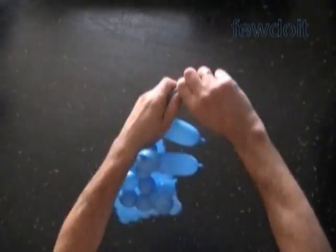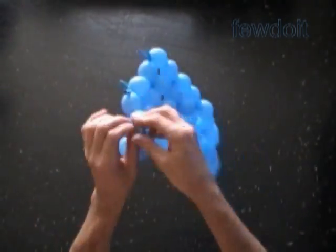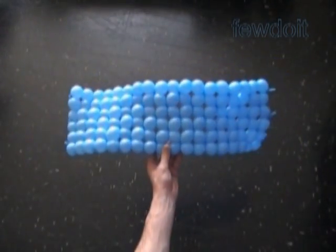Also I want to remind you that we can use the same 260 balloons to make balls. In previous instructions we have made a ball using three balloons, and also we used more balloons to make balls. Links to all instructions are available on my website www.fewdoit.com.